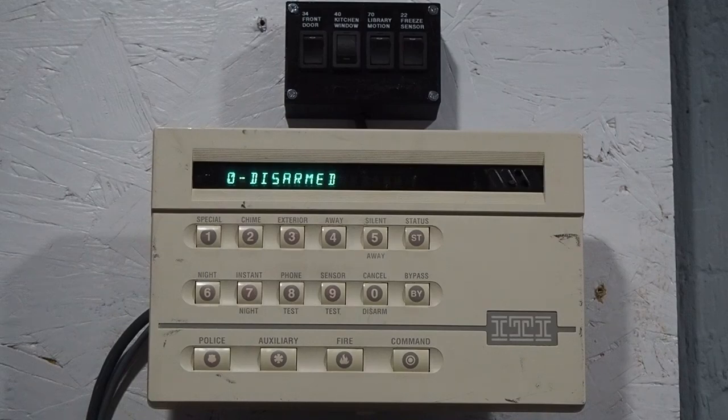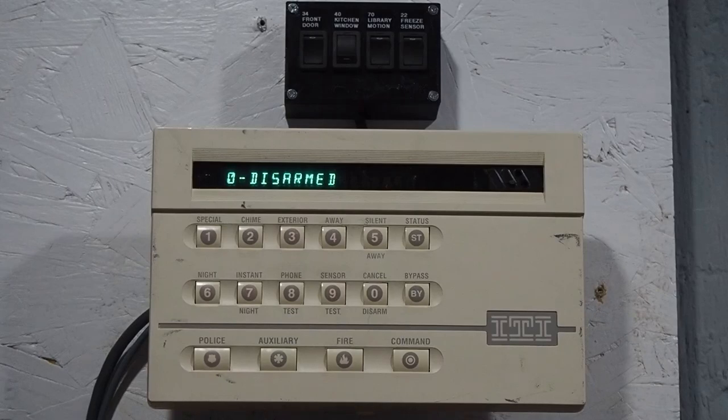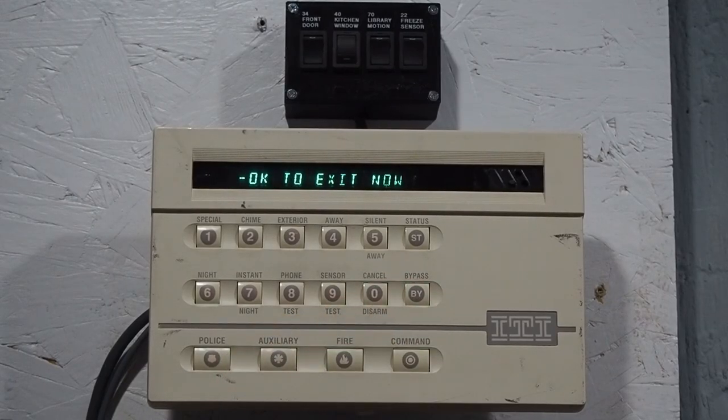Now I'll show you what protest does on this keypad. As you can see, it's protesting like before, but the keypad is displaying 'protest.' You can press status to see what is protesting — it says 'kitchen window is in protest.' Like before, press bypass to arm.